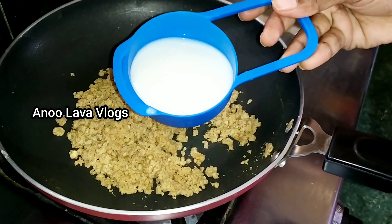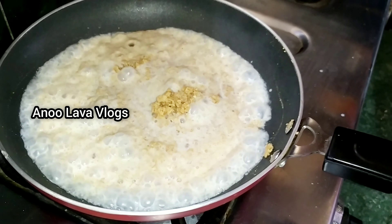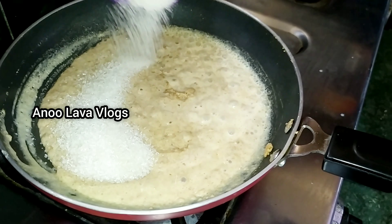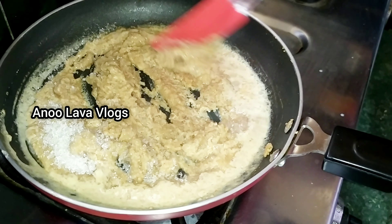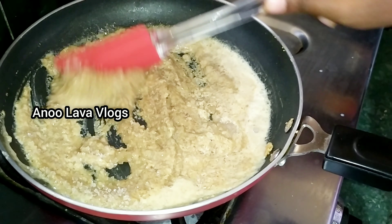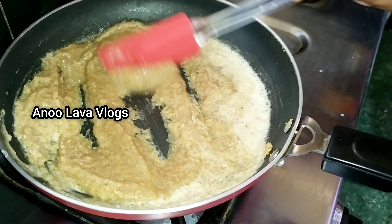After frying, we will add 1 cup of walnuts. We will add 3 cups of walnuts and add 2 cups of walnuts. Now, we will mix the ingredients and mix the process in a low flame.